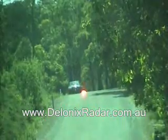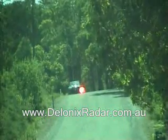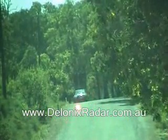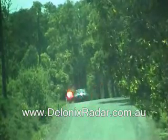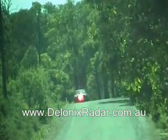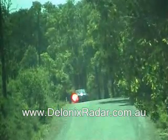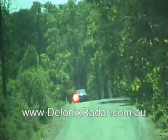Laser detection test at 300 meters for the Escort X-50 positioned high and center of windscreen. Alert. And finished cycling now. Alert. And finished cycling now. Alert.